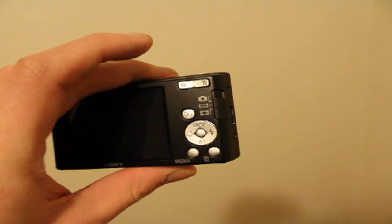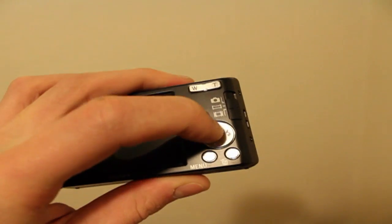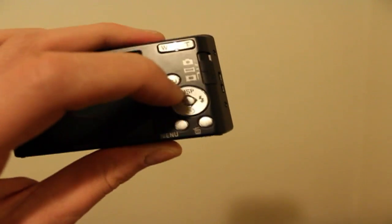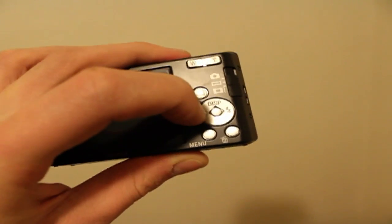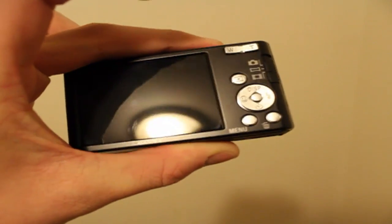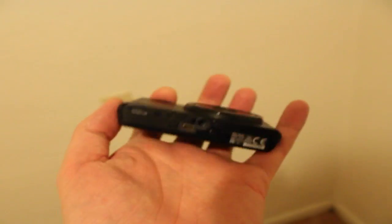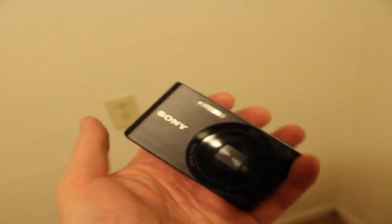You've got your mode buttons over here for pictures and video, zoom, display, on-screen OSD, manual flash, face smile detection — so you can smile and it'll snap a picture for you, which is really cool. This is probably the smallest Sony Cybershot I've ever seen; it's smaller than a bar of soap.